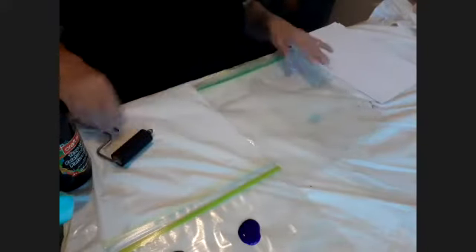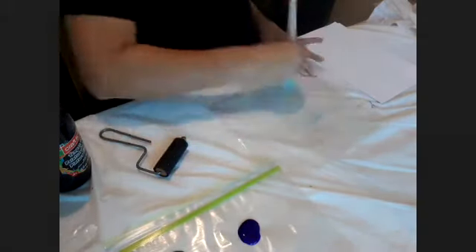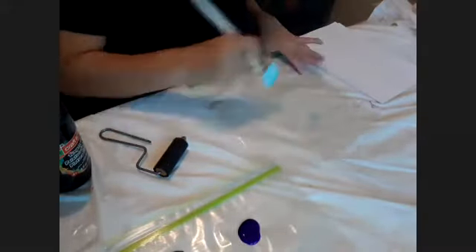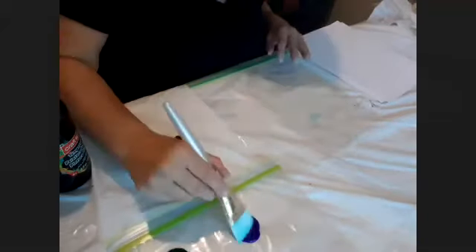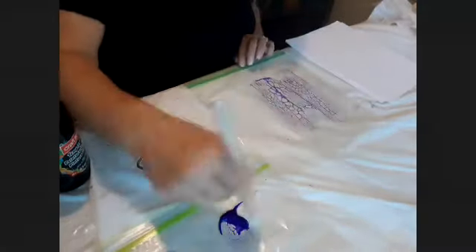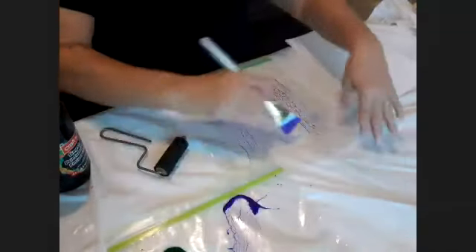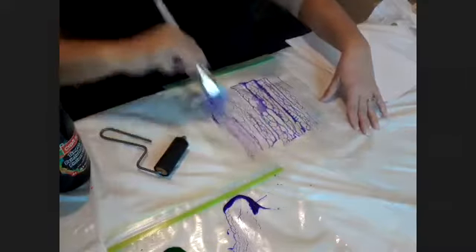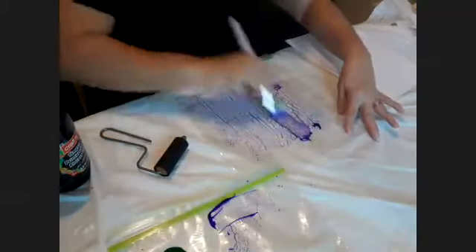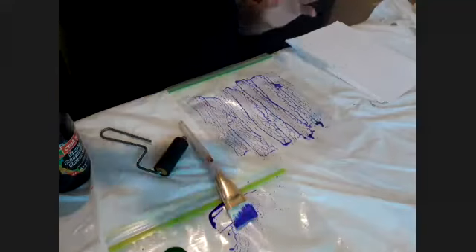So first I'm going to load this up on one of the Ziplocs. I'm going to just do a solid color here first and we're going to do different layers and different patterns. So I think I'll start with a purple layer here. It already has a really interesting design happening on its own.